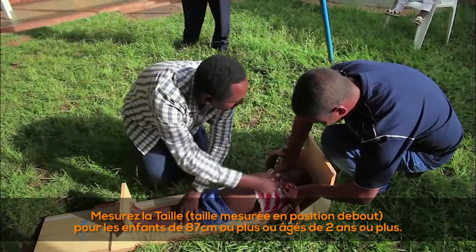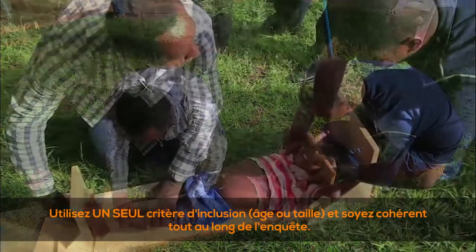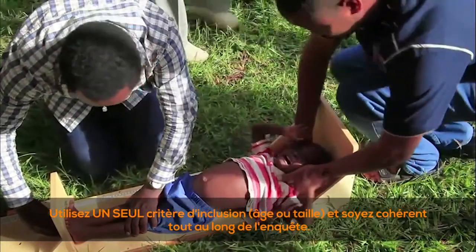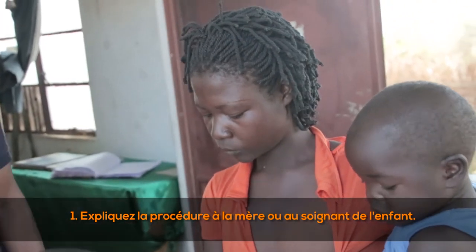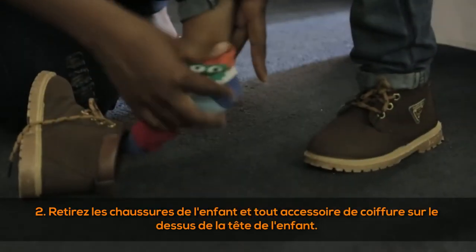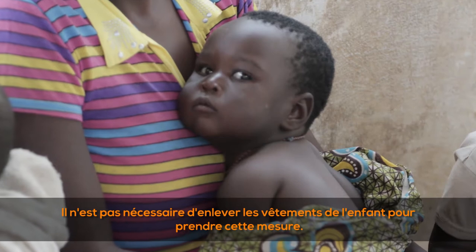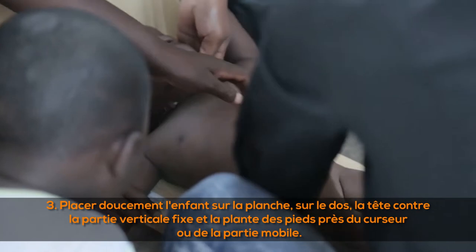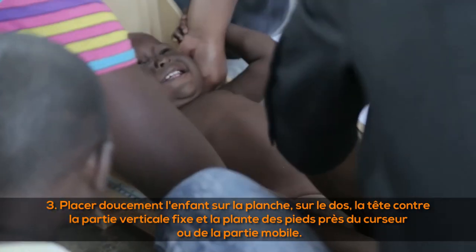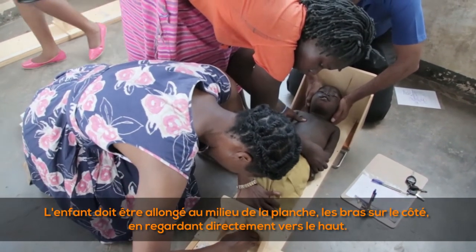Measure length when the child is less than two years of age or less than 87 centimeters. Use one inclusion criteria — age or height — and be consistent throughout the survey. (1) Explain the procedure to the child's mother or caregiver. (2) Remove the child's shoes and any hair ornaments on top of the head; clothing does not need to be removed. (3) Place the child gently onto the board on his or her back, with the head against the fixed vertical part and the soles of the feet near the movable part.